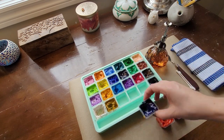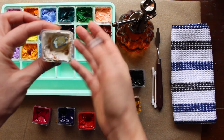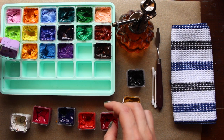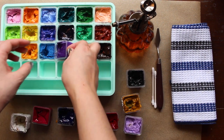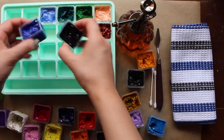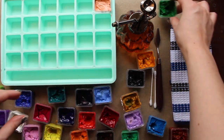I didn't invest in any special paints, tools, or equipment. You can see here that I'm using a small painting palette knife which I had on hand, some cotton swabs, a rag, some parchment paper just to keep the area tidy, and a spray bottle with some regular tap water inside.